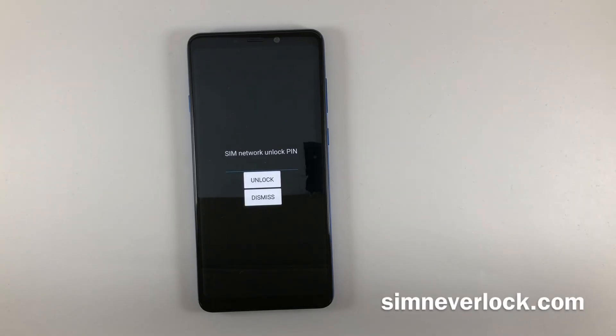If you want to learn how to unlock this phone, I suggest you continue watching this video. I'm Nick from SimNeverlock and today I want to show you how to unlock Android phones. This is completely free and won't take you more than 5 minutes. We have unlocked thousands of phones so far and people are using our service daily.